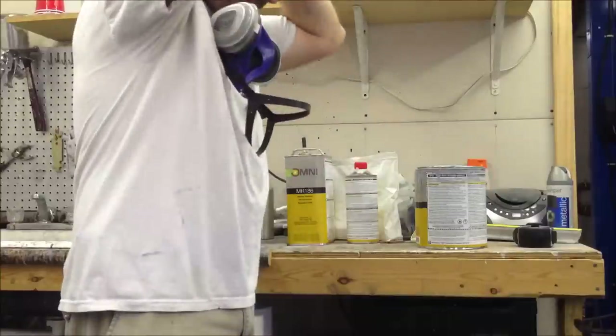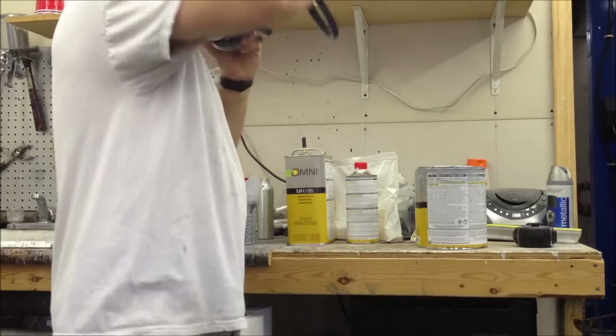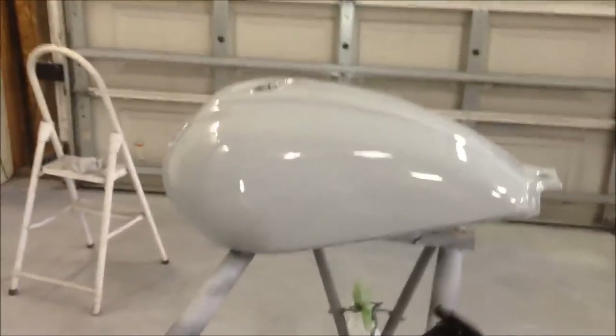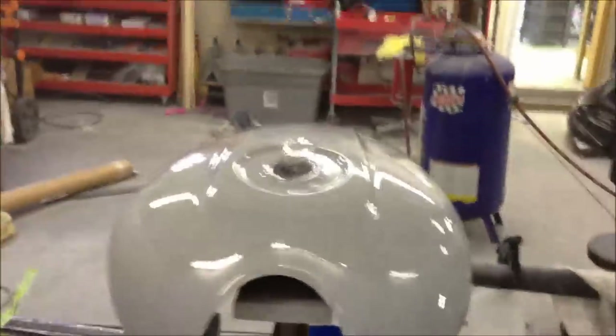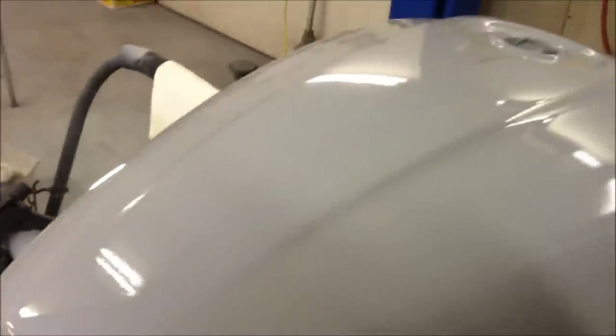I wear a hat backwards when I do this because it keeps my hair back and keeps any hair from falling into the paint. We just got our first coat of primer on the motorcycle tank. You can see how shiny that is - it'll actually dry dull. Once it's got a more dull finish we'll put the second coat on. There is one tiny defect - a little ripple right there - that we'll hopefully block out.